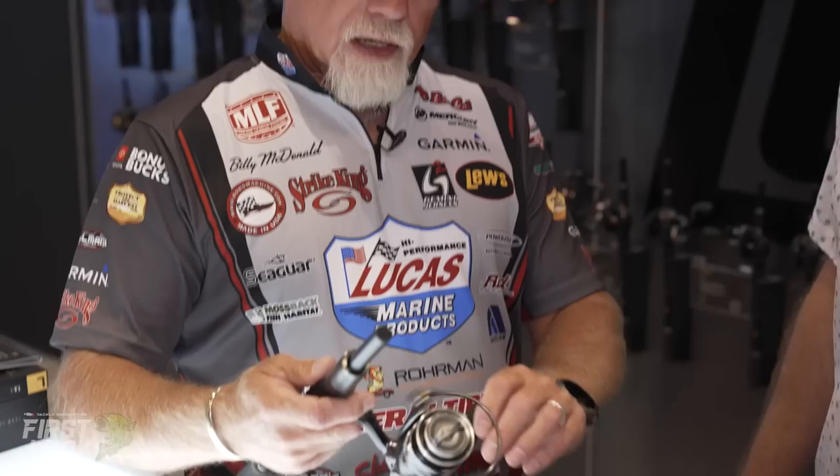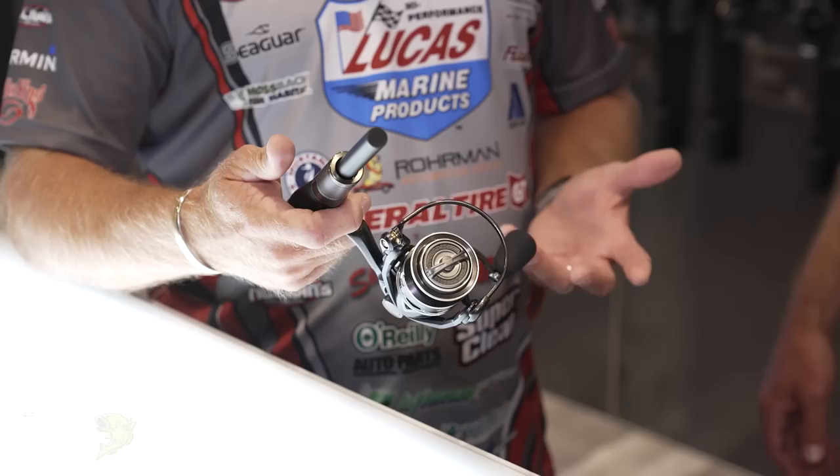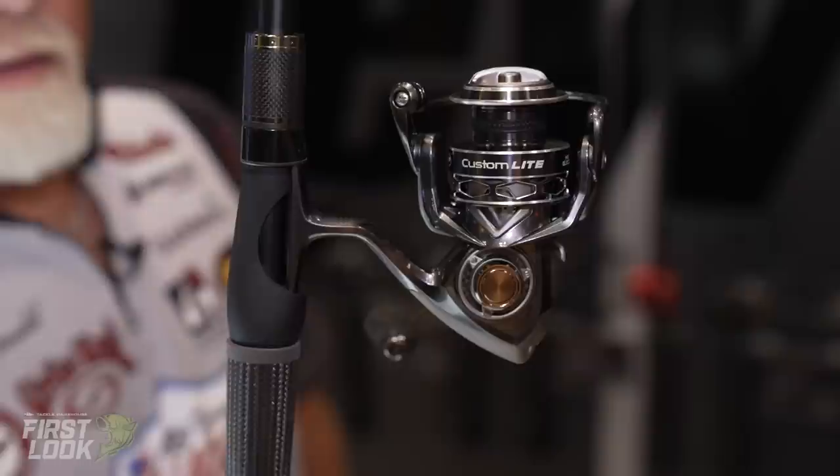Up next, joining us is Billy McDonald to talk about the brand new Lew's Custom Light Spinning Reel. We've made really good spinning reels in the past, but we've upped the game on this one. It's a custom light design — 6.6 ounces in the 200 series, 6.9 ounces in the 300 series. Everybody's got a good spinning reel you can wind and wind, but the drag system on this is superior. It's got a carbon drag, 11 stainless steel ball bearings, and once you get that big fish up to the boat, that drag system is super smooth — the smoothest one we've ever had.